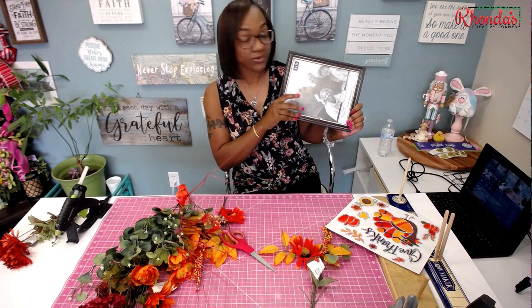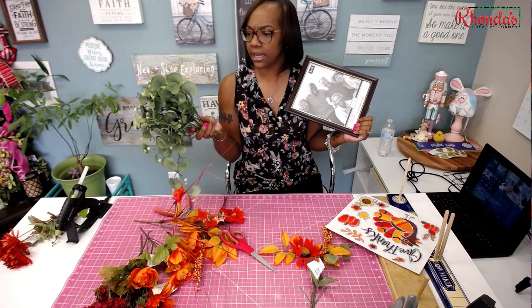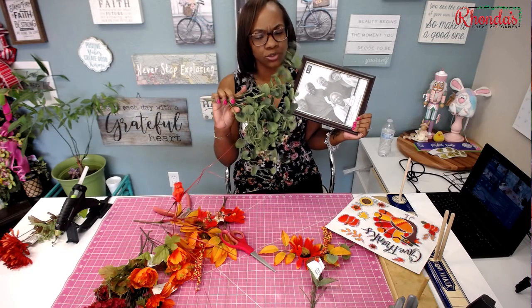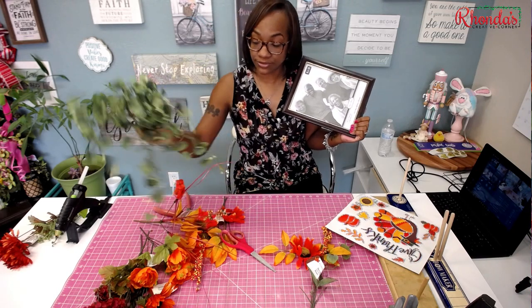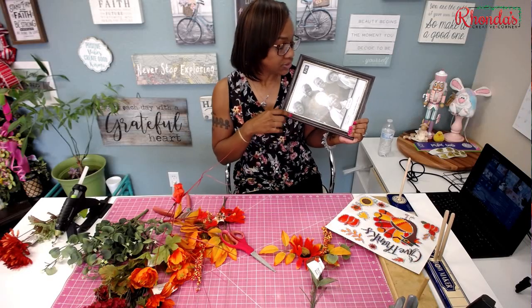We're going to be using this frame. Everything is going to be from the Dollar Tree other than this piece, which is from Hobby Lobby. I just liked it to give it a little bit more dimension. It was $12.99 and 50% off. Everything else is from the Dollar Tree.